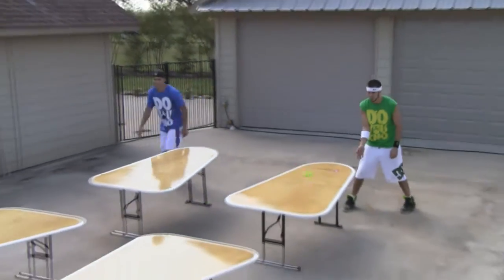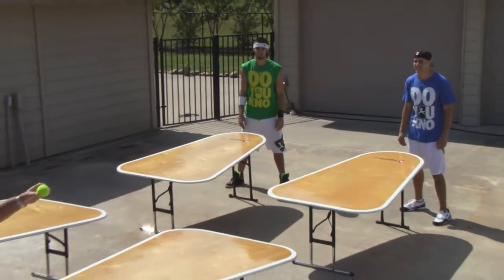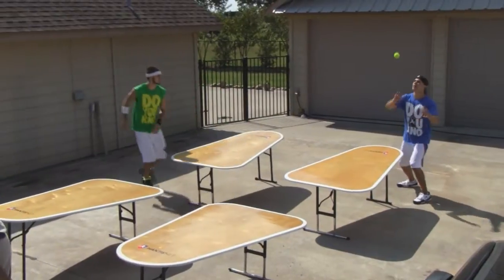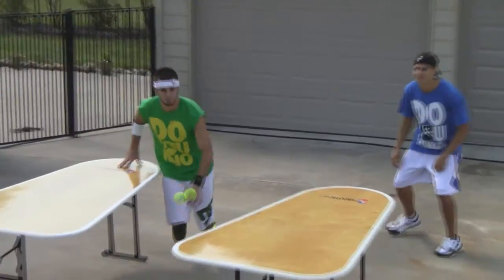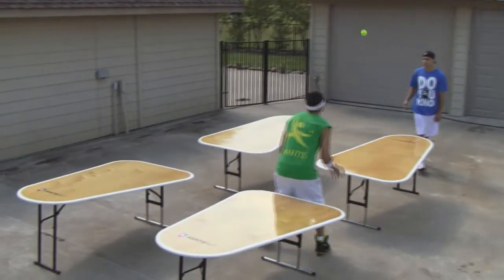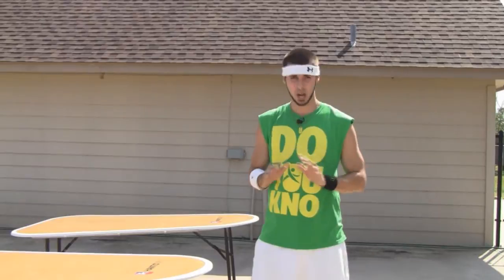You and your partner — the person directly beside you — are each allowed two hits on the ball, but it's only allowed to hit each of your tables once before it has to be returned back to the opposing team. You can use these strikes in any combination, so feel free to be as creative as possible. But remember, you do have to strike the ball — there's no cupping or carrying.